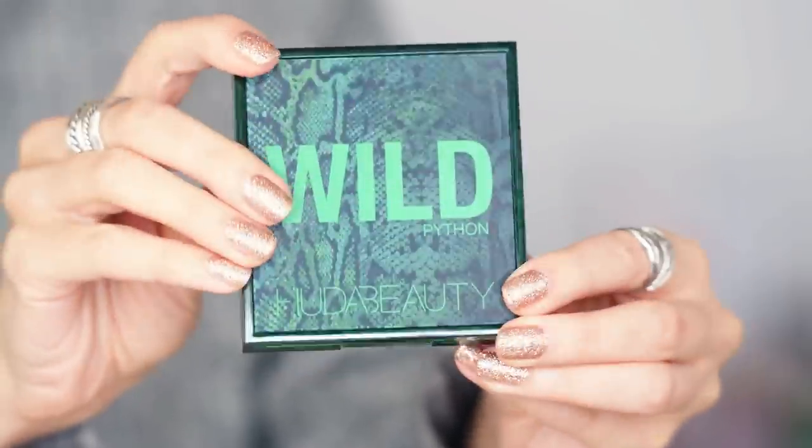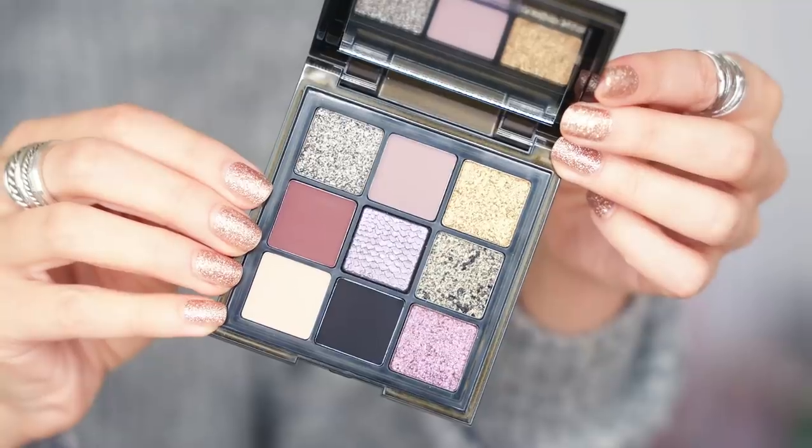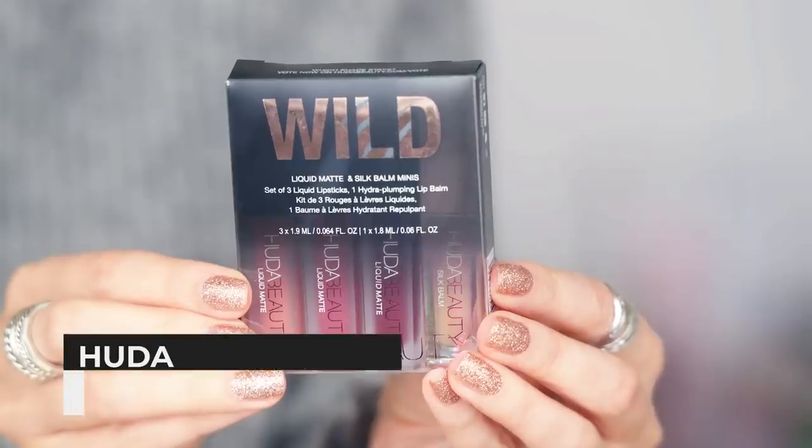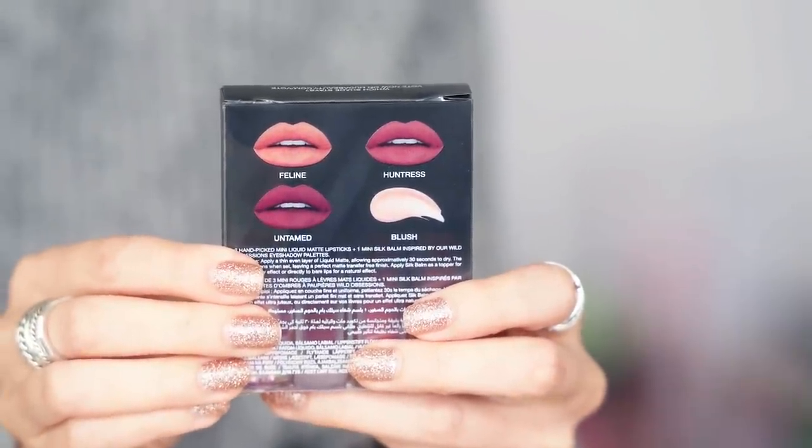There are four palettes in the collection: the Python, Tiger, Chameleon, and the Jaguar, which I'm wearing on my eyes today. There is also a mini lip kit — the Huda Beauty Wild Liquid Matte and Silk Balm minis. I'm wearing the shade Feline on my lips, topped with the balm in the shade Blush. They also have the shades Untamed and Huntress. The formula is really, really nice.